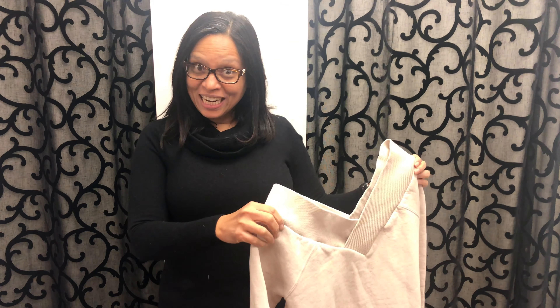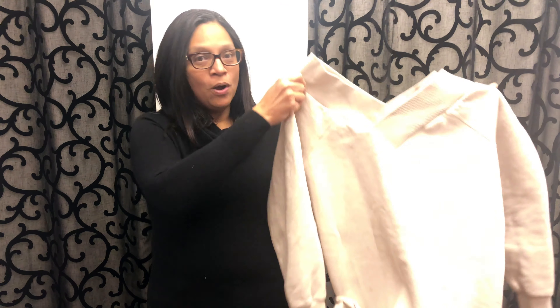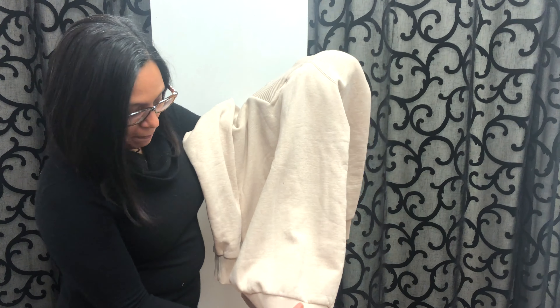Hey guys, welcome to our channel. Today we will crop this top while keeping this hem. So let's go.